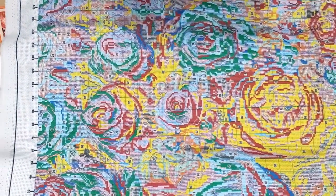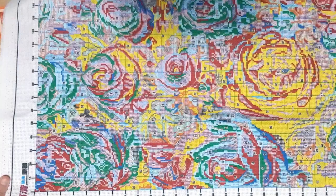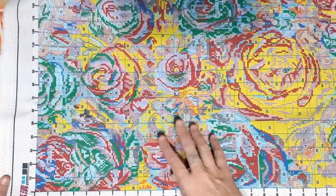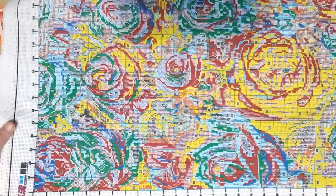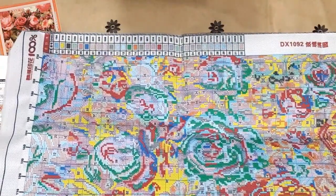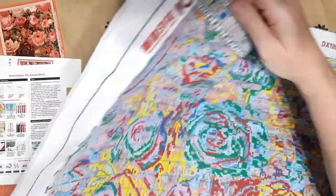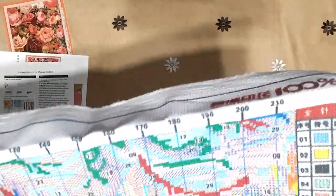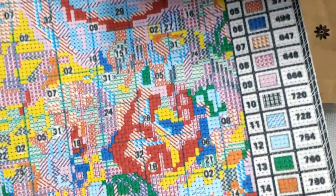I want to show you the DMC symbols. On this one you have to look at the symbols on the Aida, not on your pattern — they do not correspond. There you go — the stitches.